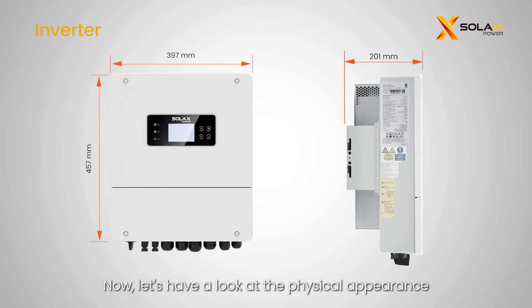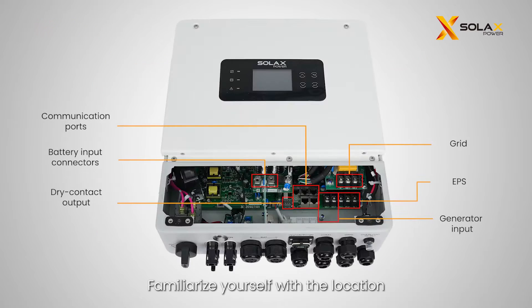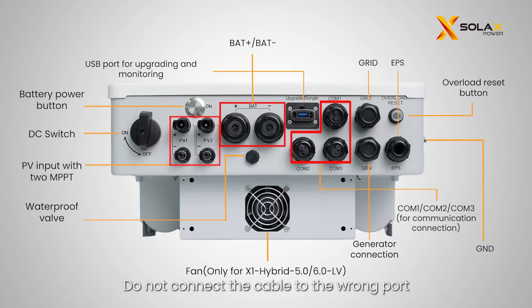Let's have a look at the physical appearance and dimensions of the inverter. Familiarize yourself with the location and function of each port before connecting it. Do not connect the cable to the wrong port.